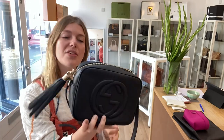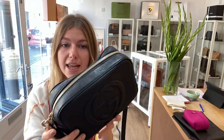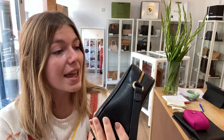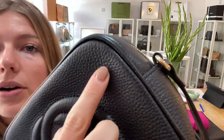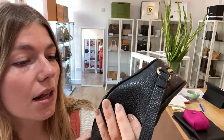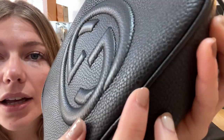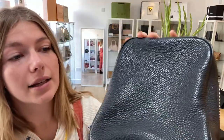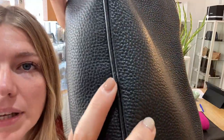Condition-wise, we have said that the exterior condition is good. It's in beautiful condition and looks lovely. The reason I've called the exterior good is just because there are the odd little marks dotted about on the bag — nothing major, just some really small little marks where you can just tell that it has been used.